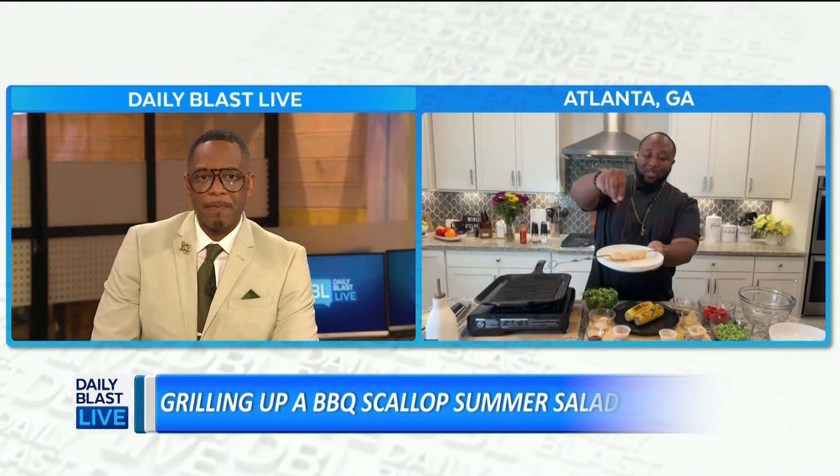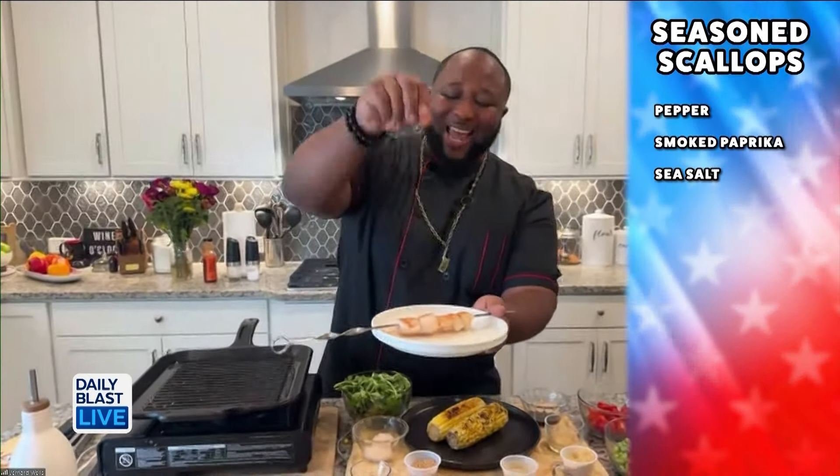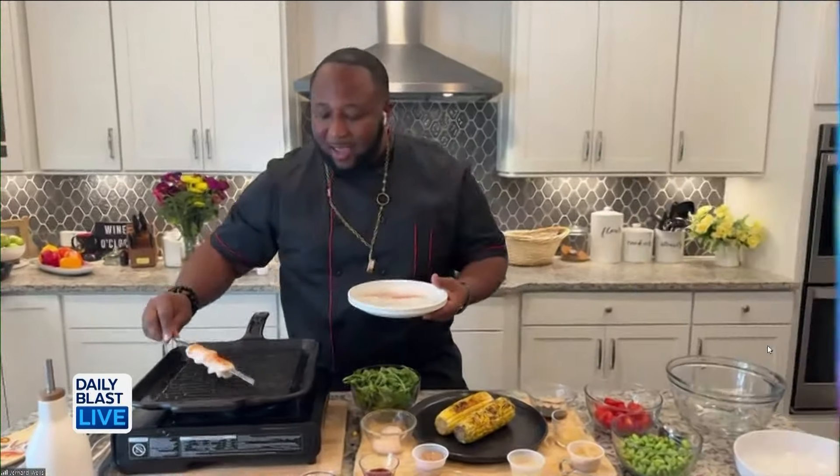All right, so we start off with the scallops. I've already added some olive oil to my cast iron skillet. The best thing about this recipe — you guys can do it at home or on the grill, so whether it's rain, sleet, or snow, the barbecue must go. We start off by seasoning our scallops with cracked black pepper, smoked paprika, and a little sea salt.